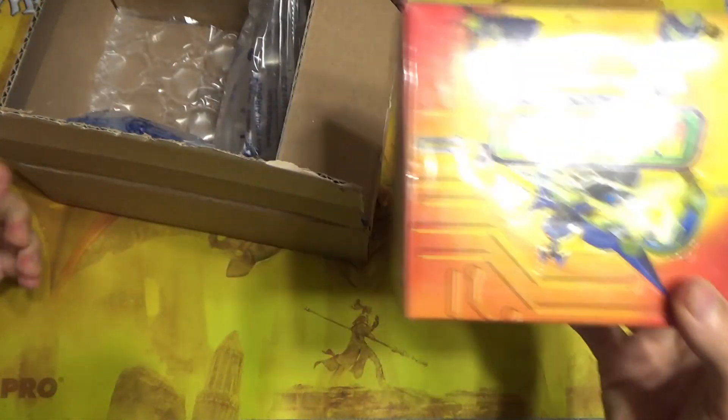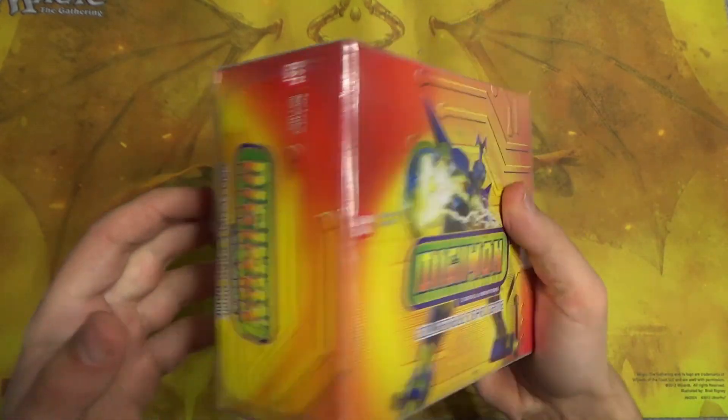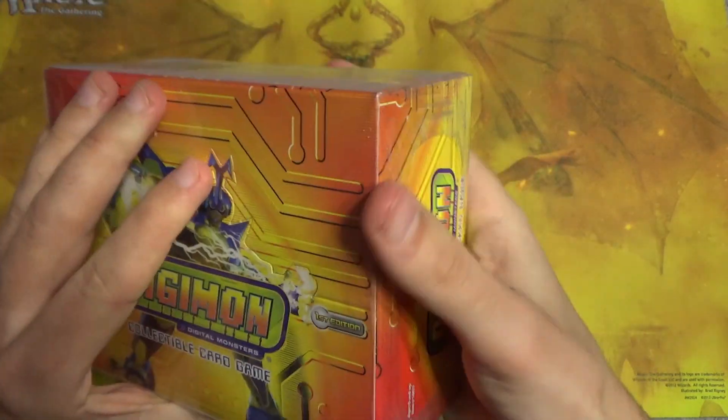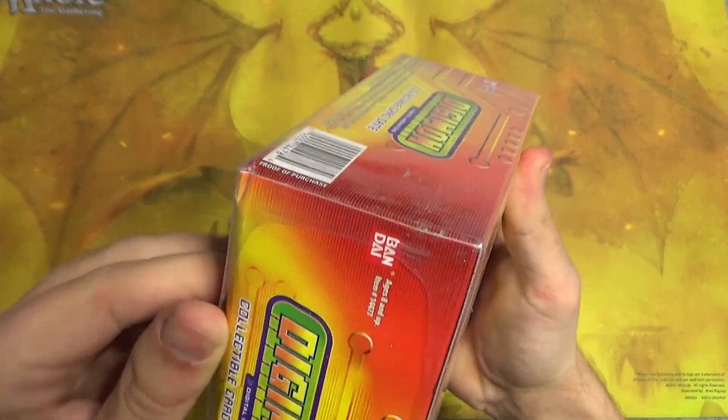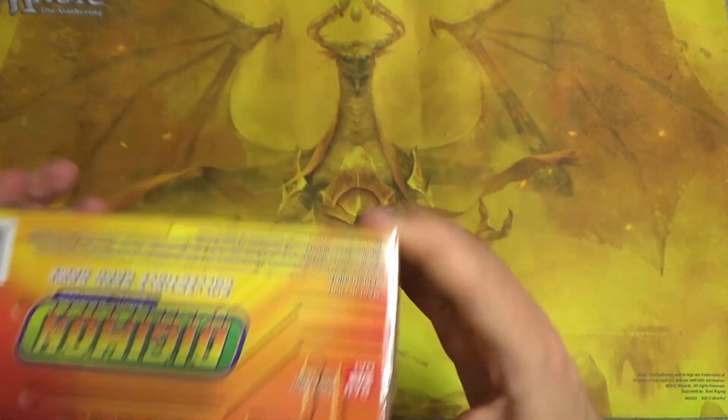Wow, the box is about half the size of the actual shipping container, which I wasn't expecting. Man, this thing is freaking tiny. It's in really weird plastic — not shrink wrap, it's straight up like the stiff tough plastic wrap, which I wasn't expecting either.